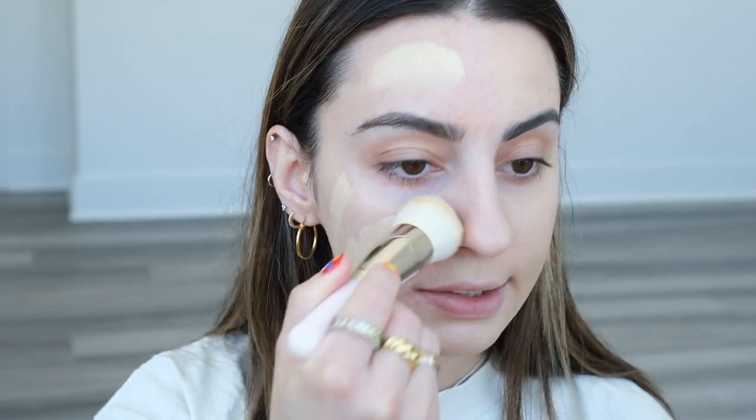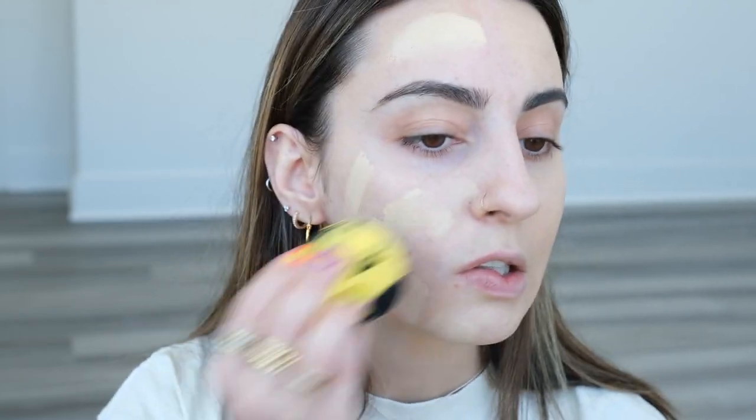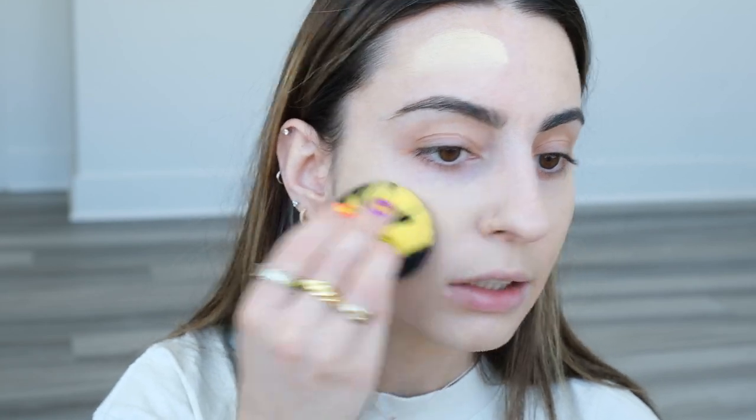What I'm going to do is apply the foundation on my face with a brush in the areas, then take my sponge — because when I directly apply foundation onto a sponge it just soaks it all in. This way it's already on my face and we're just blending. It blends really quickly and very easily, but it's definitely a little more sheer with the sponge.